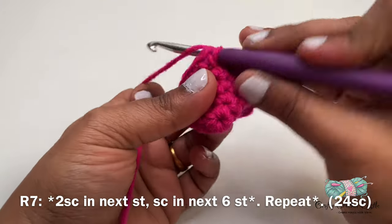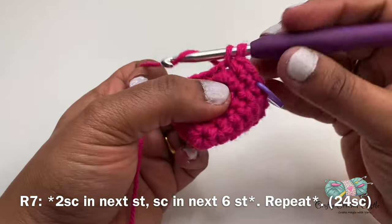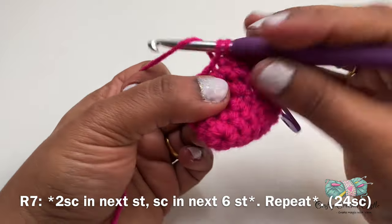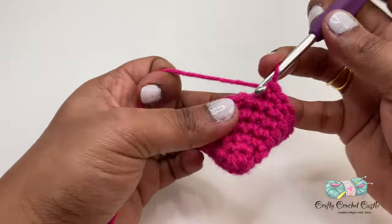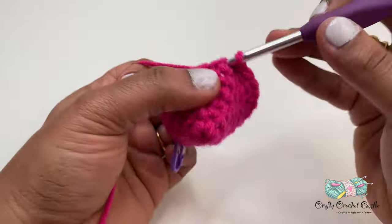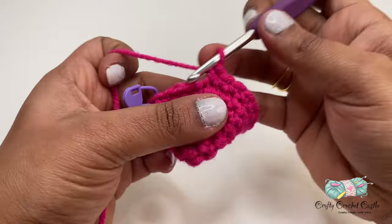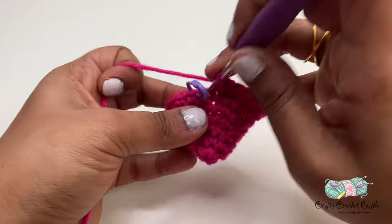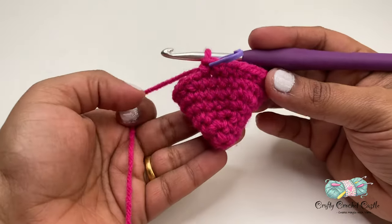For row seven I'll be doing two single crochet in the first stitch, followed by one single crochet in the next six stitches. I'll be repeating this pattern for the entire row and this row will have a total of 24 single crochet. So now we have completed seven rows in this heart.